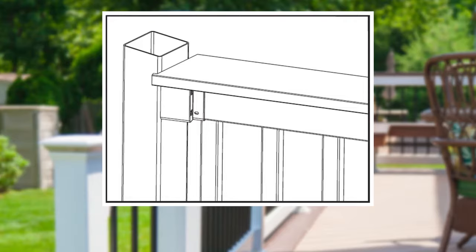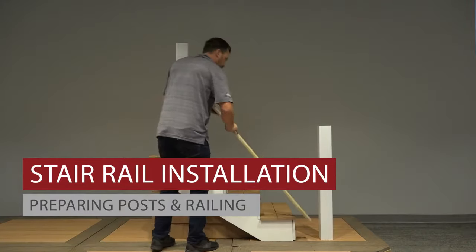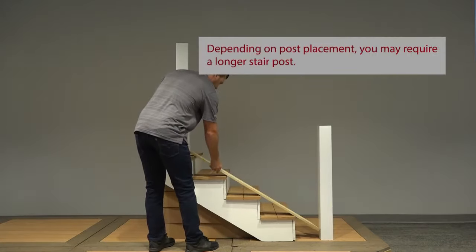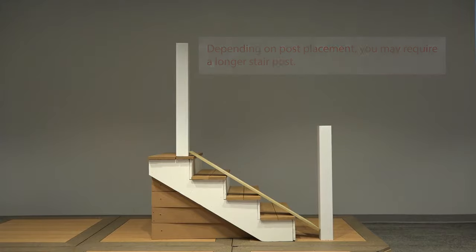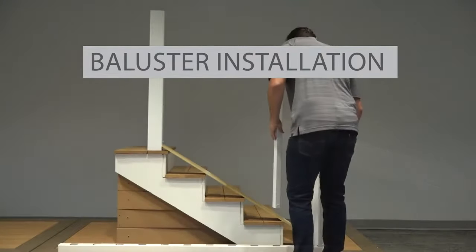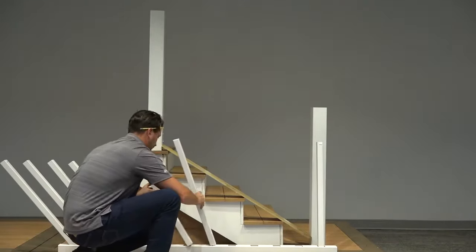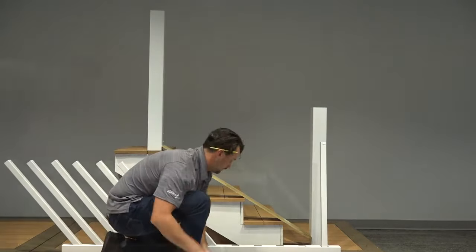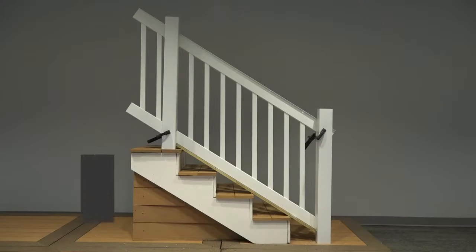The deck board, if installed post to post, will extend beyond the width of the post. Let's get started with our stair installation. First, prepare all your posts. We're using 4x4 vinyl sleeves over structural posts. Temporarily secure a deck board 1.25 inches to your stair treads to determine the spacing between the nose of the stairs and your bottom rail. Locate the two balusters with crimped lock tabs on their ends. Install those two balusters into the baluster holes closest to your posts, then place all remaining balusters into your bottom rail. Add your top rail — you might need a second person to help with this one.